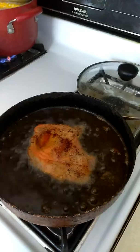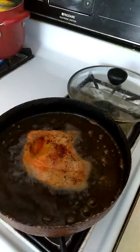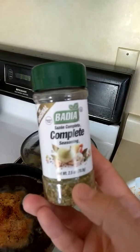What I used to season these I found at Dollar Tree, and I couldn't believe it. I seasoned it with Badia Complete.